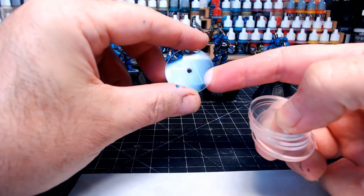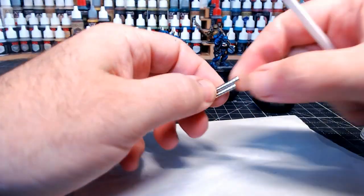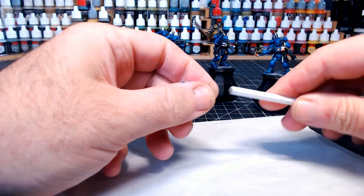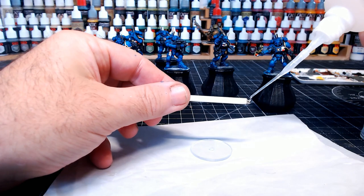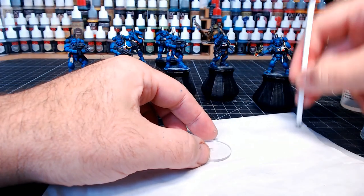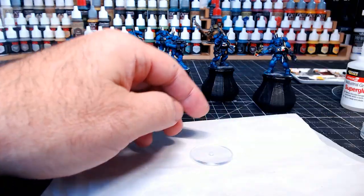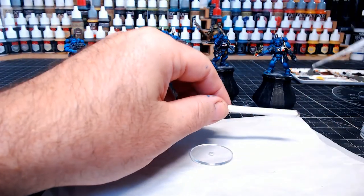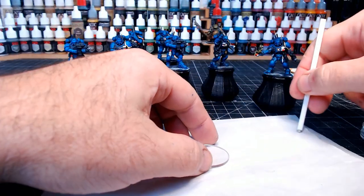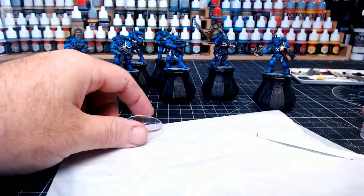Now we can go to the bases. I'm using these clear bases that I get from Fluid 3D Workshop — again, link in the description guys, go check them out for any kind of bases you like. Obviously the ones I always use are the nice clear ones. I've drilled a hole in the centre as obviously the board that I've got is magnetic and I want all my pieces to be magnetised, just so these guys will stay on the board in case anyone decides to knock the board when they get a bit upset. Yeah, none of the pieces will move off — you can even turn the board upside down and none of the pieces will fall off.